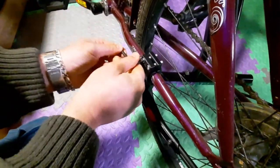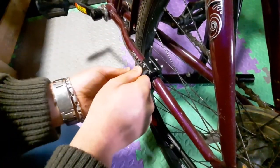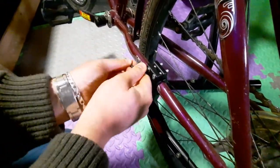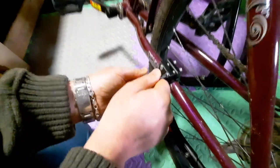Just be gentle with it. If you feel it's too tight, don't do anymore — that will be enough. Just a little bit of pressure to get it on. That's it, it's fine.